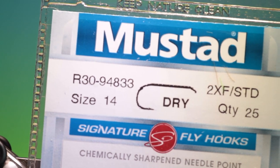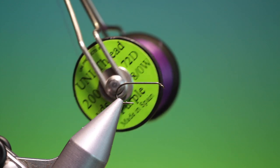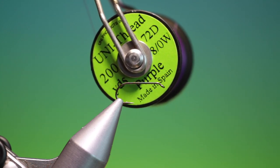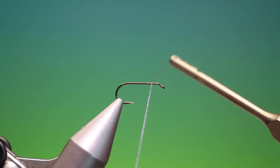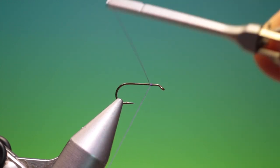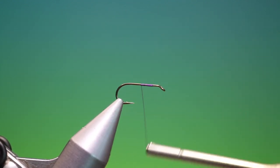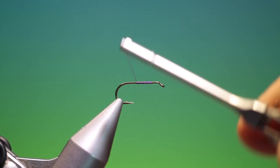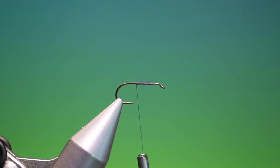We'll start with the Mustad R30 size 14 dry. I have a Unithread 8.0, purple. We'll just attach this a ways behind the hook eye and go back to remove that tag end. The Purple Haze was originally just an Adams with a purple body, and it's kind of developed from there.